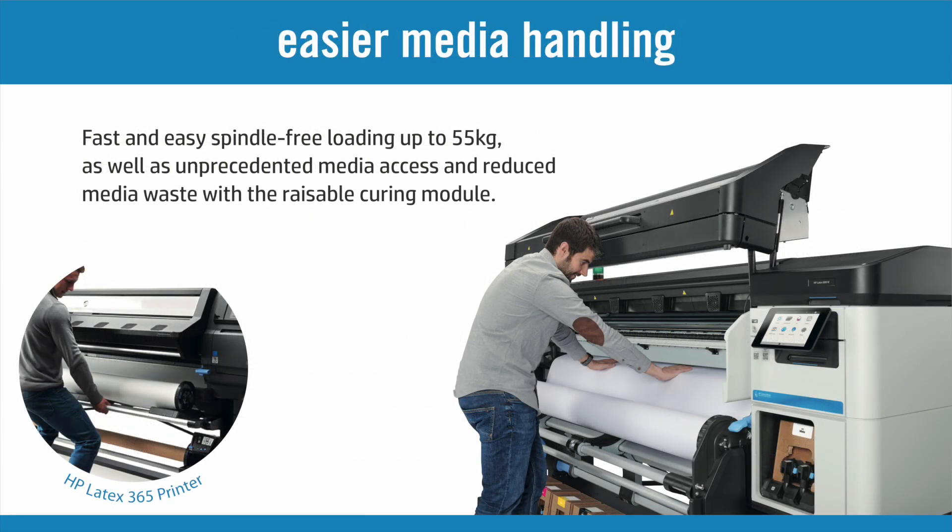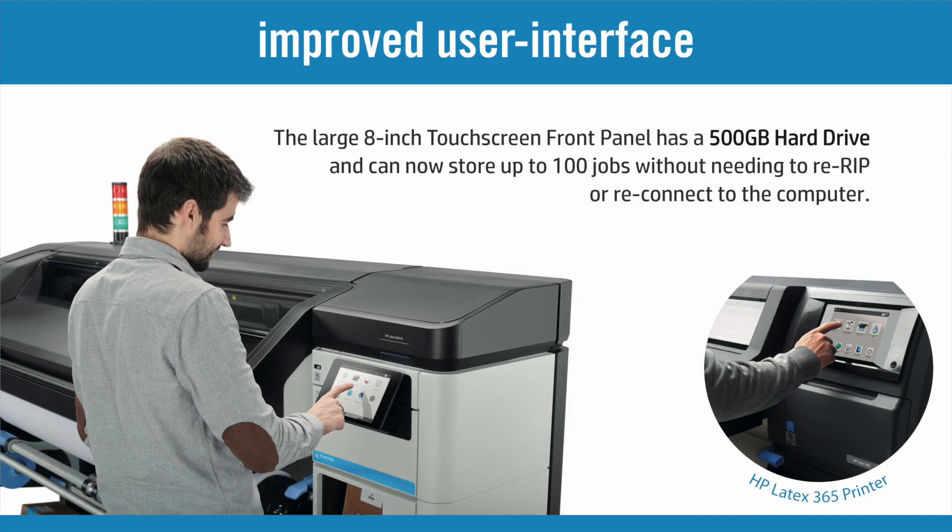Rolls up to 55kg can be loaded with less manual effort, and reduced media waste is possible as a result of the raised curing module. The larger touchscreen now also includes a built-in hard drive for storing previous jobs, making repeat runs possible at the click of a button without any interaction with the rip.